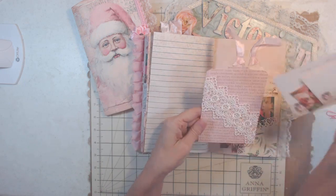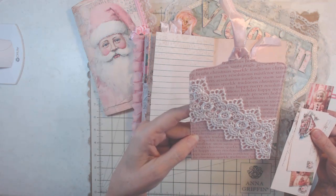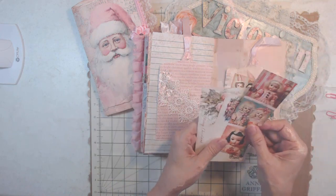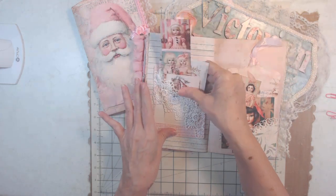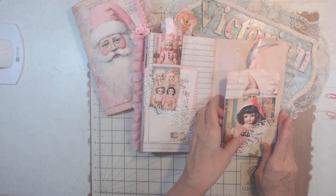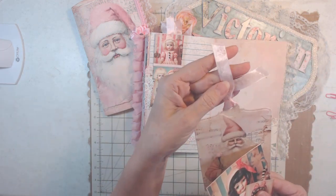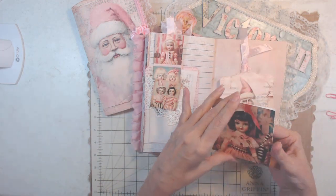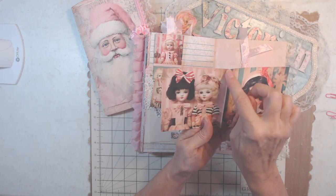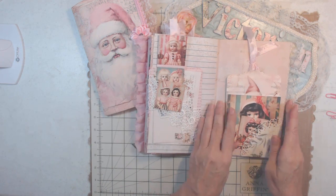There's that snowman again. I made another tuck spot with a tag, and let me show you what I put in it — it's all pink and about Christmas words: happy, traditions, holiday, merry, snow, Santa. Here's another pocket and there is a tag with pink seam binding. Here's another little card — opened up, I got rid of the white line so it matched really well. Another little picture that I really like.